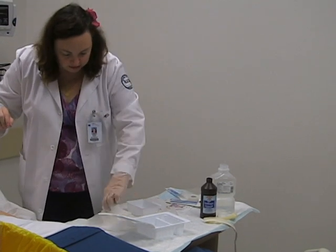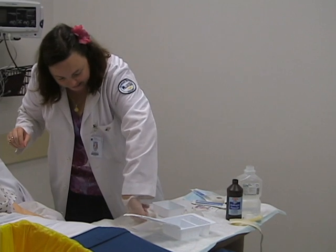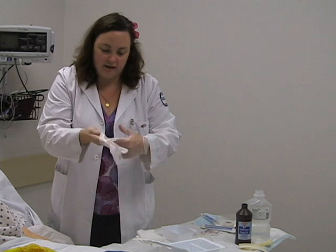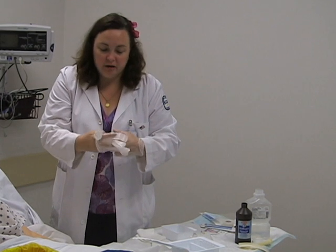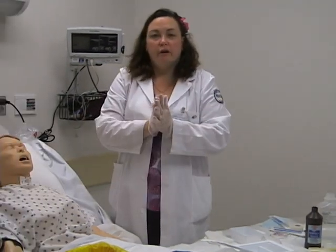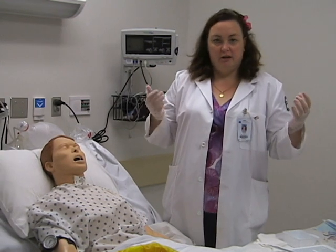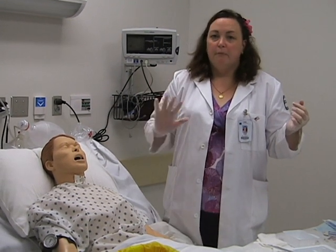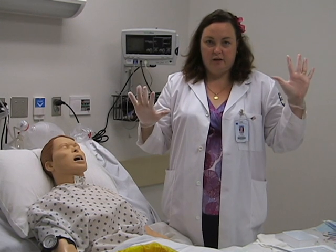I'll lift up my gloves — inside the cuff, like that — and put your hand in there. Please do not be alarmed if your fingers don't go into exactly the right hole; this takes practice. I really recommend that you all practice putting your sterile gloves on — the only way you're going to get comfortable with doing this is by repetition. Remember: this is your clean hand and this is your sterile hand.